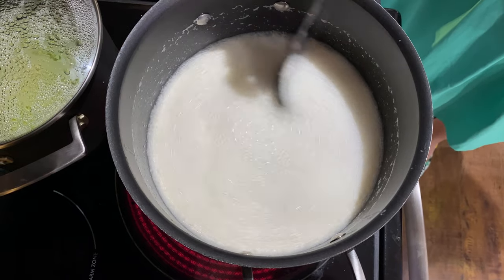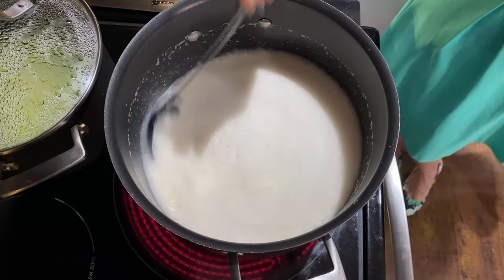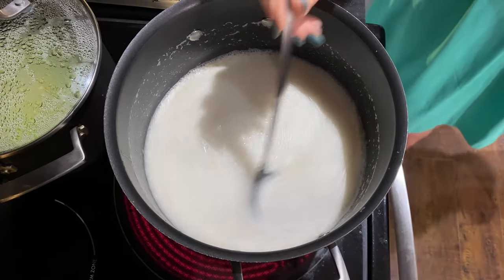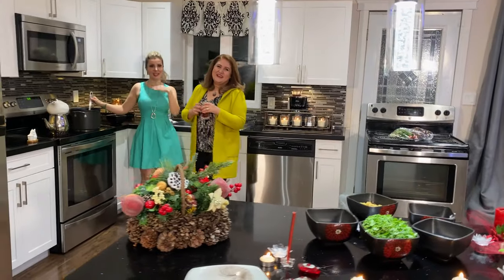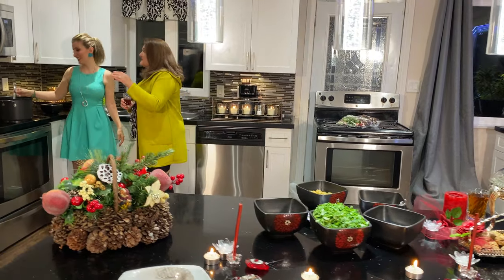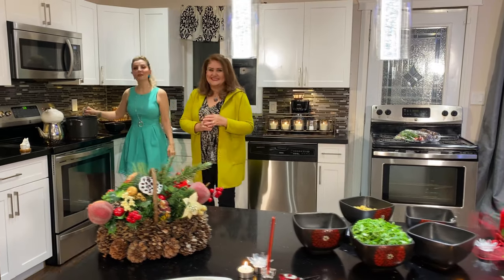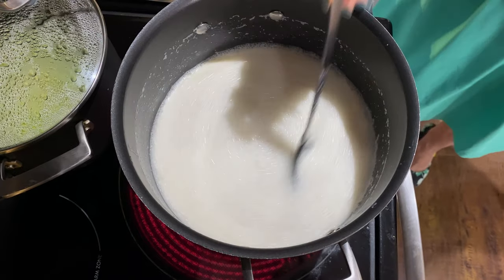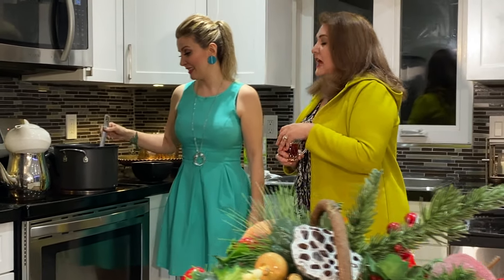I'm stirring in one direction and not changing — I learned that from Fred's grandma. She was the best cook. Today I was nervous so I called his aunt and asked, 'Am I doing this right?' She said don't worry — everybody has different ingredients and everybody has their own way of cooking, so don't worry. This is your own creation, and Fred's aunt said don't worry!